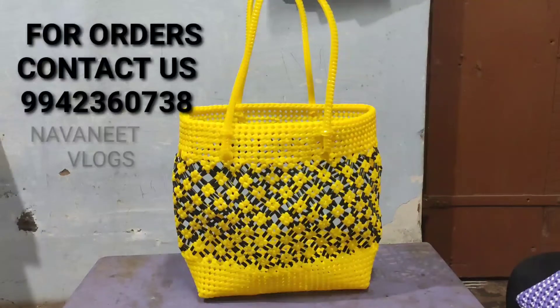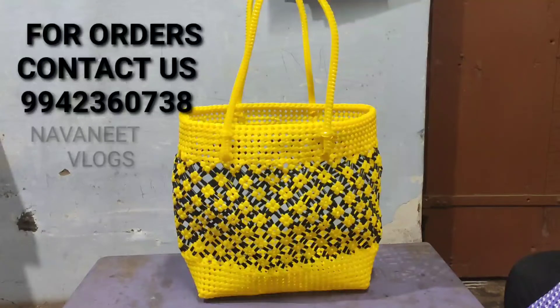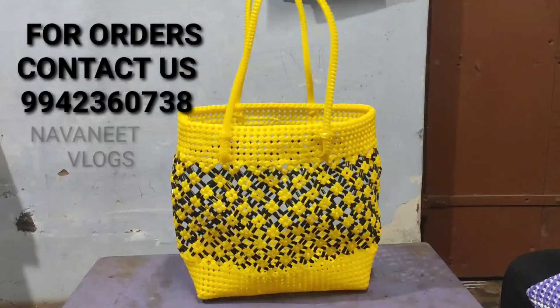If you are interested in this video, you can order the information from the audience. We can deliver the information from all over India. Now we are going to deliver all of these baskets. Bye guys! We are going to meet in the next video. Bye guys!